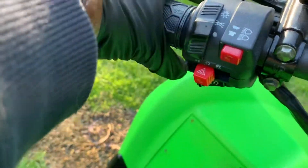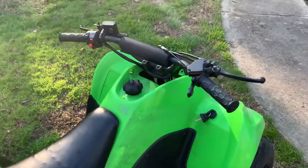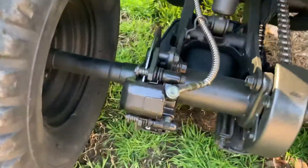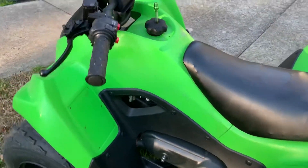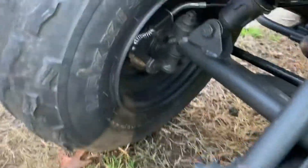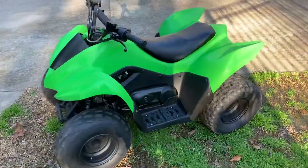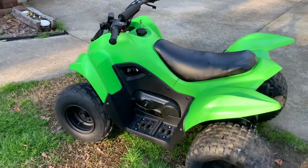Push-button start up here. Just pull the handle and push the button. Disc brakes on the rear, drum brakes on the front. Super well taken care of. No gears to worry about — you just press the gas and go.